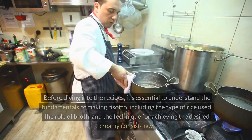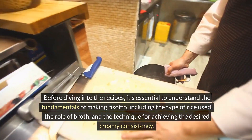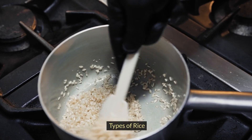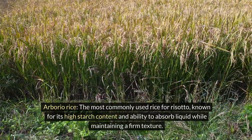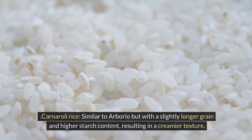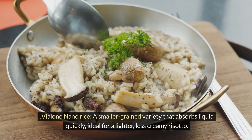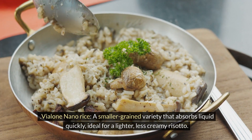Before diving into the recipes, it's essential to understand the fundamentals of making risotto, including the type of rice used, the role of broth, and the technique for achieving the desired creamy consistency. Arborio rice is the most commonly used rice for risotto, known for its high starch content and ability to absorb liquid while maintaining a firm texture. Carnaroli rice is similar to arborio but with a slightly longer grain and higher starch content, resulting in a creamier texture. Violone nano rice is a smaller-grained variety that absorbs liquid quickly, ideal for a lighter, less creamy risotto.